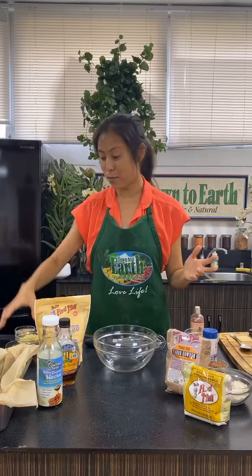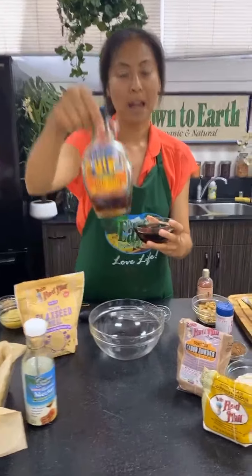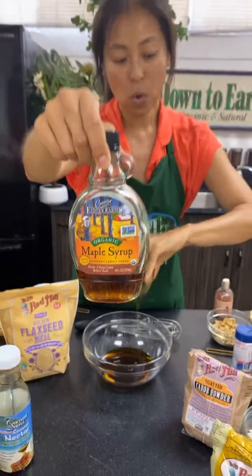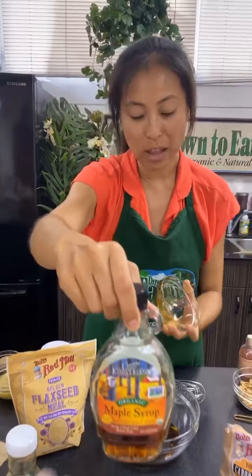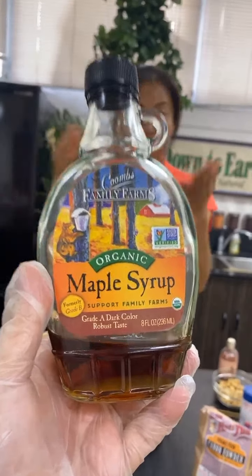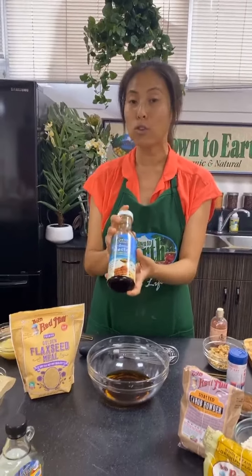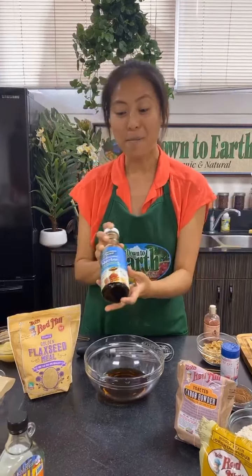Our first ingredient is maple syrup. I'm using this maple syrup here — it's actually from a family farm on the mainland. We love to support small family farms, and they're really engaged in sustainable farming. As a substitute, if you want a more island taste, there's also coconut nectar.